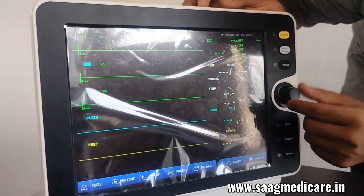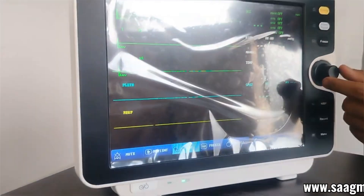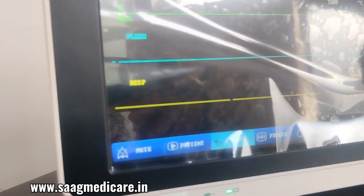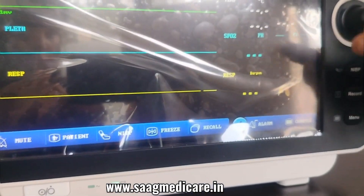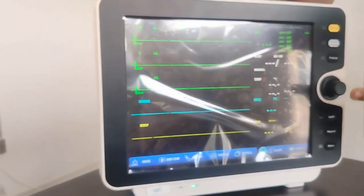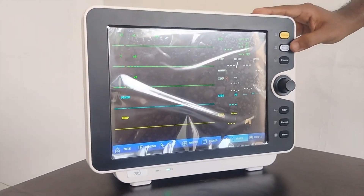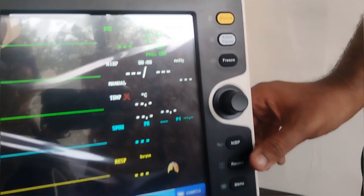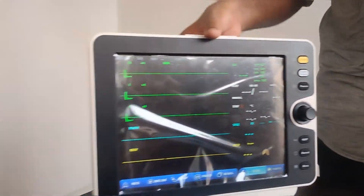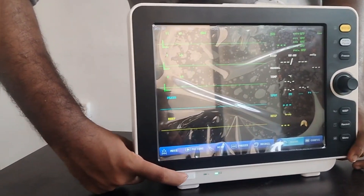At the bottom you can see there is a mute button, patient/new patient option, NABP, and freeze option. The recall button is for recalling our records. There is also a silence button, alarm pause button, freeze button, and you can start NABP by pressing this button. There is a record button and a menu button. To power off the device, just press the power button.